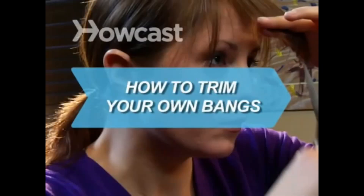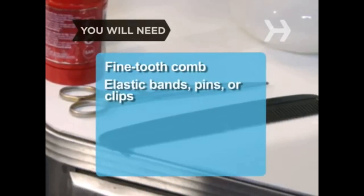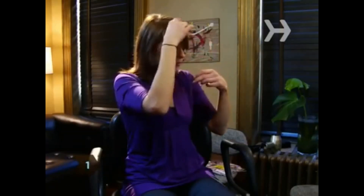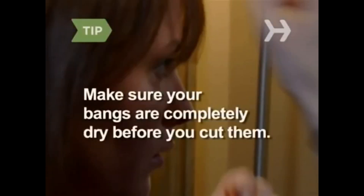How to Trim Your Own Bangs. Save time and money by learning how to trim your own bangs. You will need a fine-tooth comb, elastic bands, pins or clips, hair cutting scissors, and a steady hand. Step 1. Style your bangs the way you usually do, making sure to apply any styling products you frequently use. Make sure your hair is completely dry — if you cut your bangs when they're wet, they'll dry to a shorter length than you wanted.